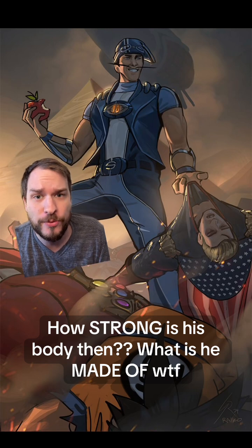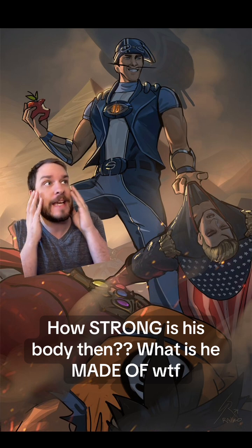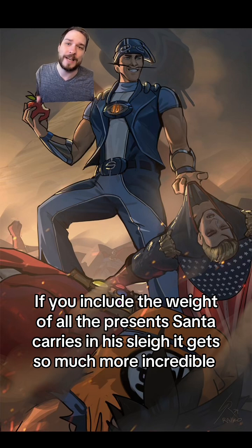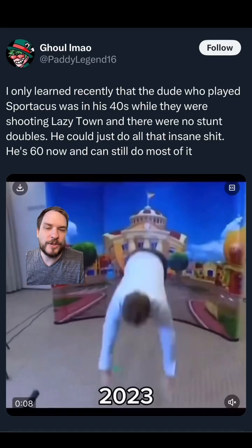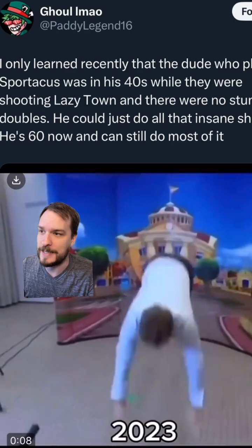His skin would make amazing bulletproof armor. We could use his bones as rebar for concrete and in skyscrapers. The sky's the limit. Keep in mind, that's ignoring the weight of Santa's gifts in his sleigh — if you want that calculation, it gets absurd. That's for another video though. Don't forget to like, follow, share, all that stuff, and send this to five people who would die if they did what Sportacus does on a daily basis.